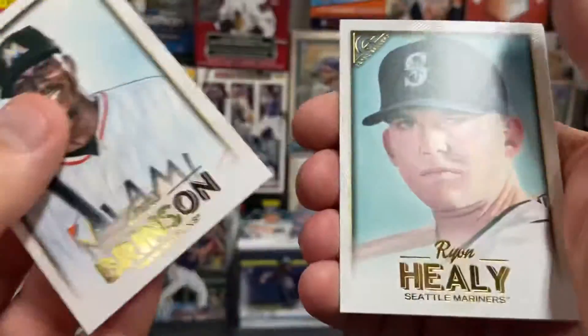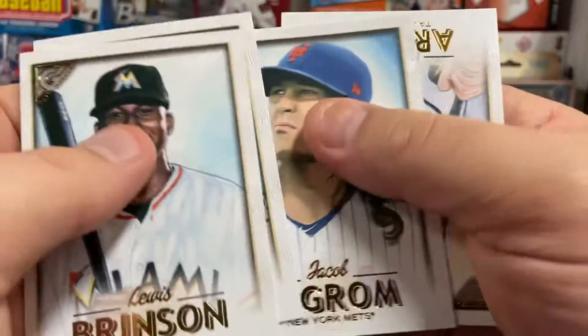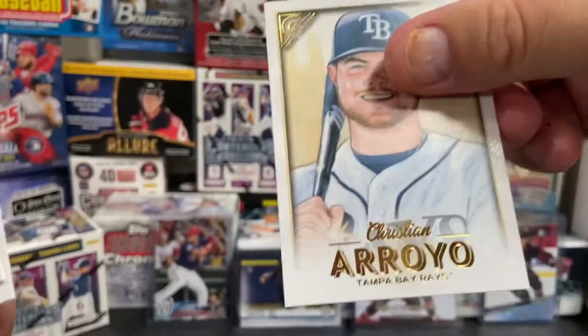Luis Brinson, Ryan Healy, Jacob deGrom, Christian Arroyo.